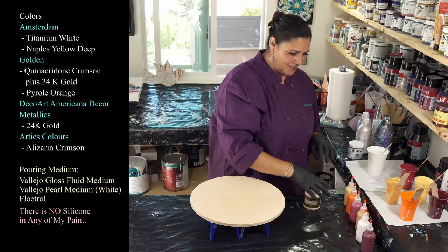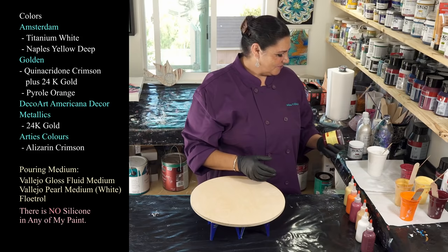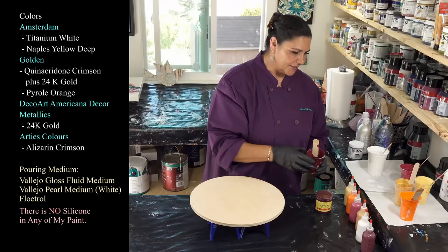We have my brilliant friend, my DecoArt Americana Decor Metallics in 24 karat gold. I'm also using Artie's Colors in Alizarin Crimson. This is such a beautiful, beautiful, deep, luscious, beautiful color. I love that. It always makes me want to go put on lipstick, which my grandmother would tell me to do anyway.